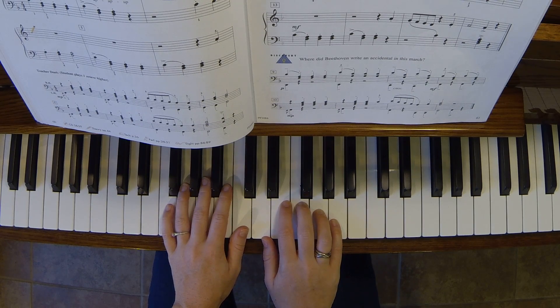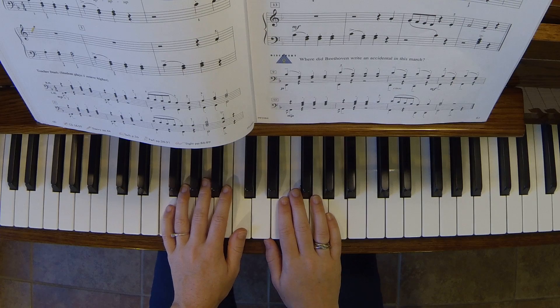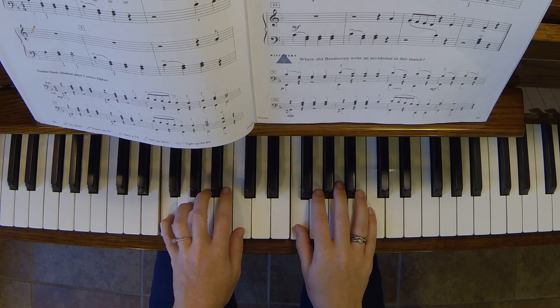Look at the key signature and think about what key we are in. Which scale has one flat? The scale that has one flat is the F major scale, which means B flat.